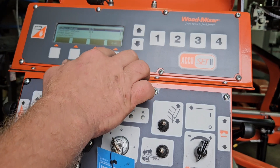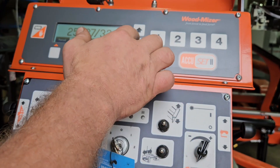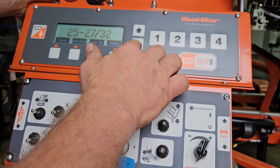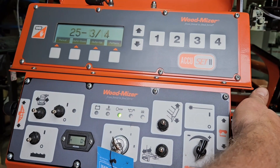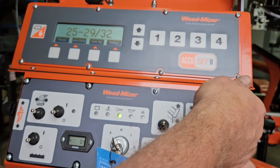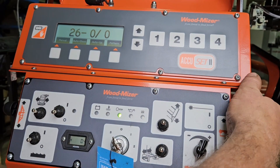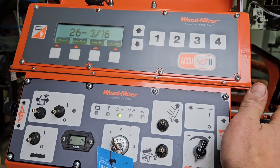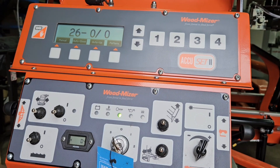Very happy that they included that when they went from AccuSet to AccuSet 2. Another cool feature: when you're in manual mode, if you just hit the down button it'll round up or round down to the nearest inch. So instead of trying to stop it on a particular inch, just hit the down arrow — it always rounds up or rounds down. If you're above half an inch it'll round up, and if you're below half an inch it'll stop. Kind of a handy feature that, for whatever reason, I explain to guys who say, oh, I didn't even know it did that.